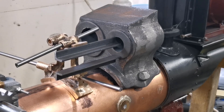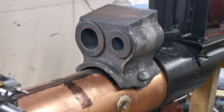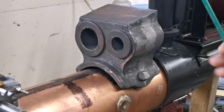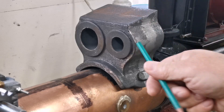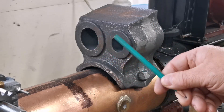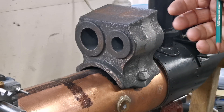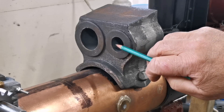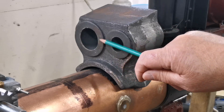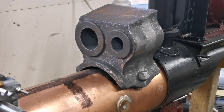Hi everyone, welcome back to my channel. Today I'm going to start machining the cylinder block. What I'll do is quickly mount it on the milling machine and skim these faces of the cylinders on each side, and then mount it properly so I can get the cylinder centres square with the milling machine and in the right place so I can bore these cylinders to size.